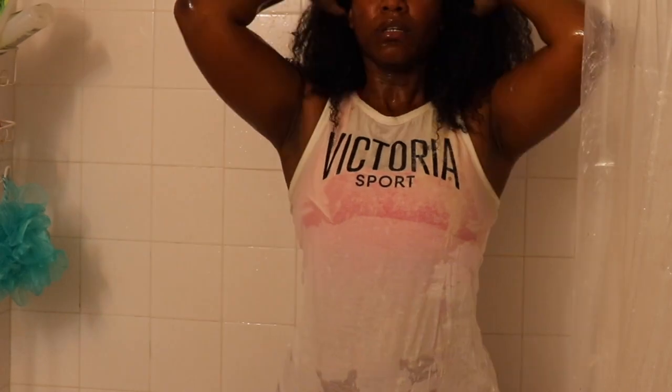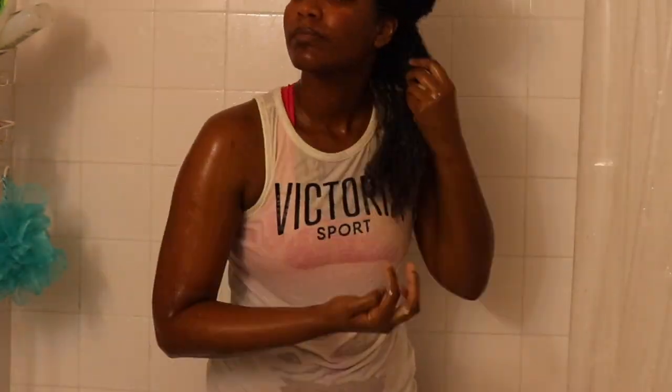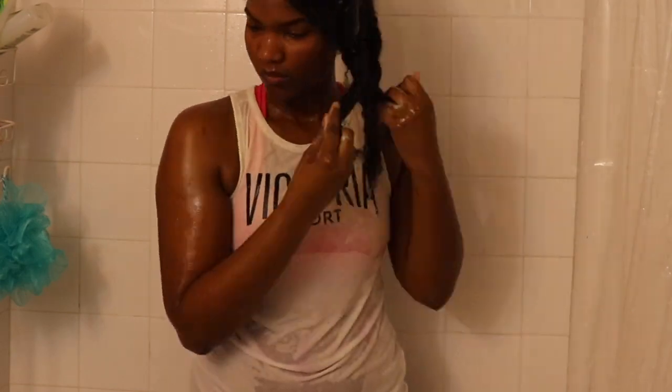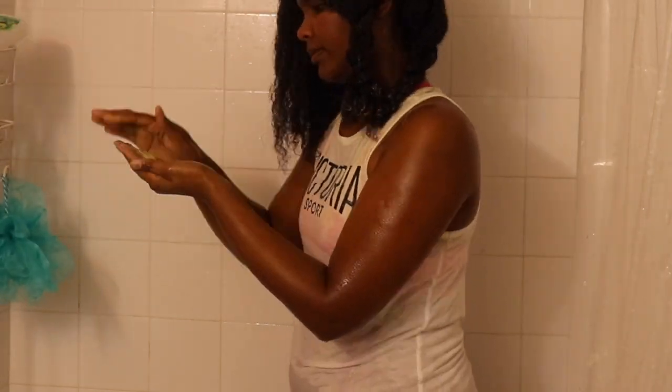Every time I wash my hair, I always separate them. En este momento, me estoy echando más conditioner para suavizar mi cabello, para ya comenzar lo que es mi estilo. What I'm doing right now, I'm applying conditioner so I can start doing my hairstyle. I do a twist in every section — me hago un twist, una torcedura, después que termino en cada sección. Como pueden ver, aquí están mis cuatro secciones. As you can see, I have my four sections separated.